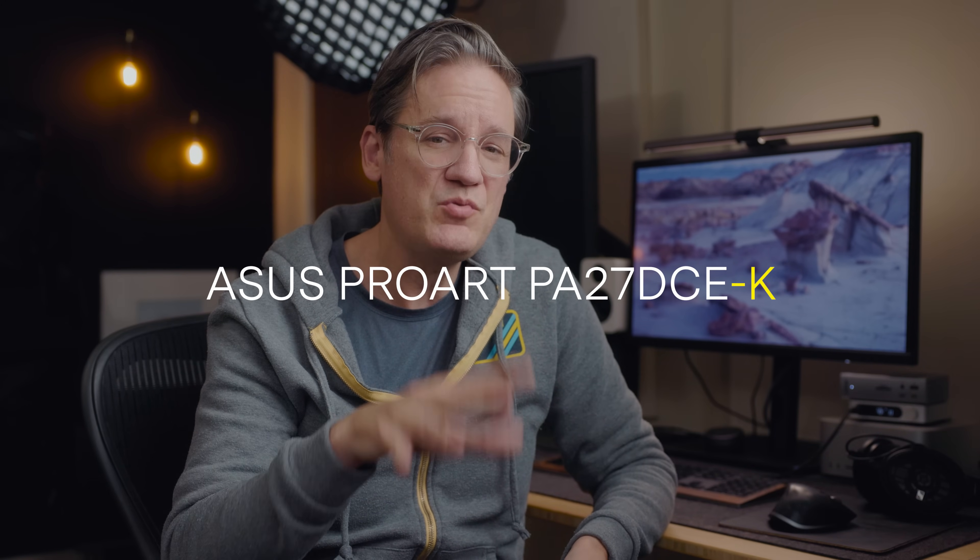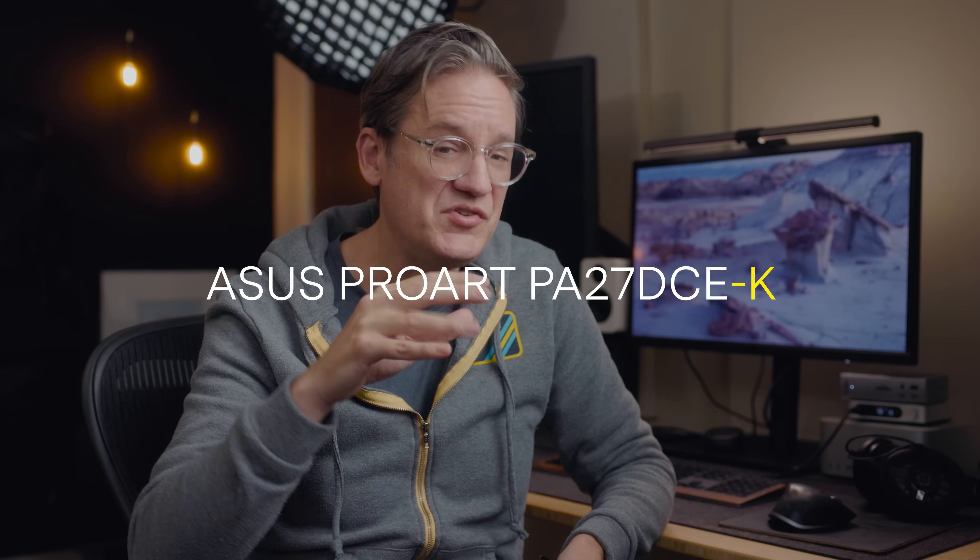Just to clarify, in case there's any confusion, you will also find this display under the name PA27DCE-K. When you see K at the end of the name — and this is true for other ASUS ProArt displays as well — the K means that a calibrator is included in the box.